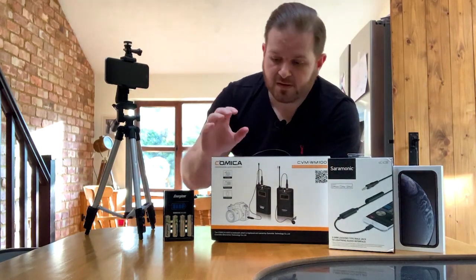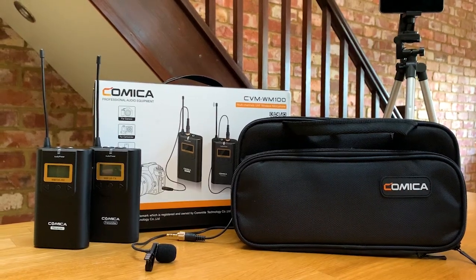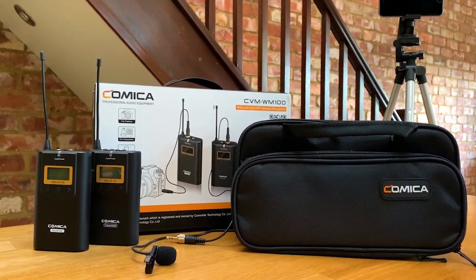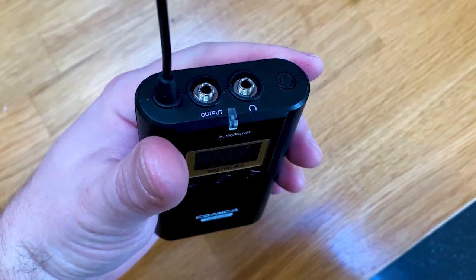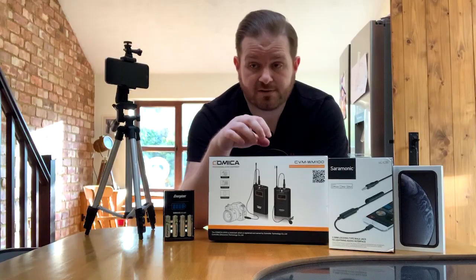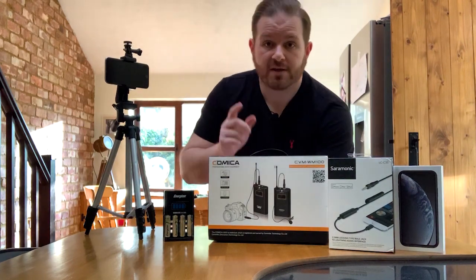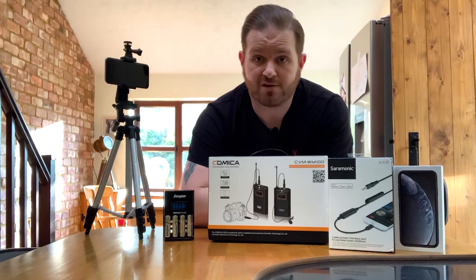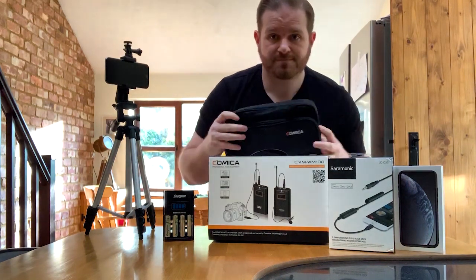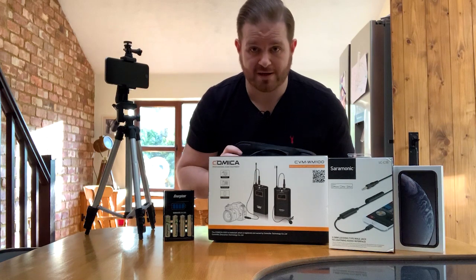There are lots and lots of radio microphones on eBay — very confusing. I've read lots of reviews and Comica seem to be a good company to use. This is a bit of a starter kit, it costs 99 pounds — got it on eBay and the link is in the description below. It's a single wired transmitter microphone. I've got one down here on the back of my jeans, and the other one is plugged in via the LC-C35 wire into the iPhone. It comes in a really nice little pouch with some attachments.